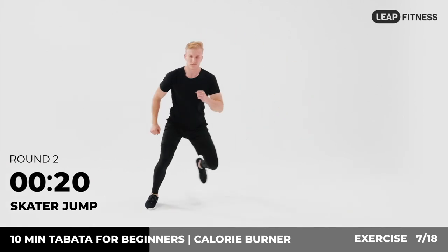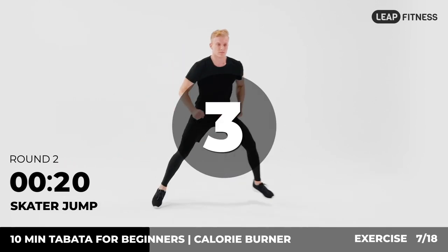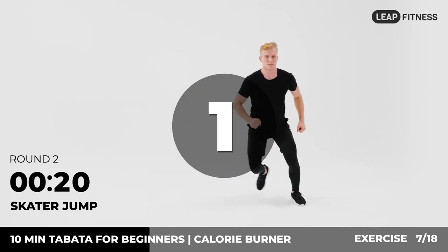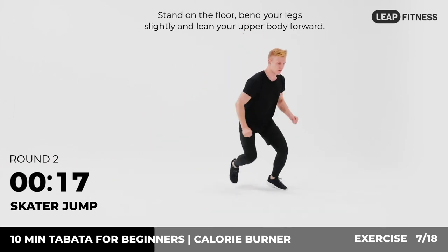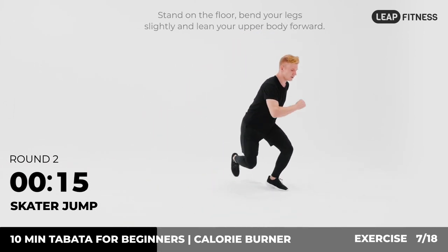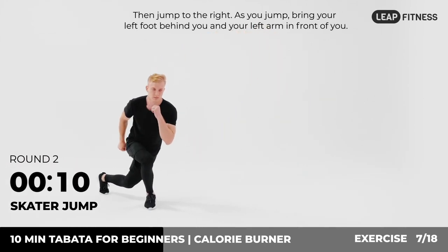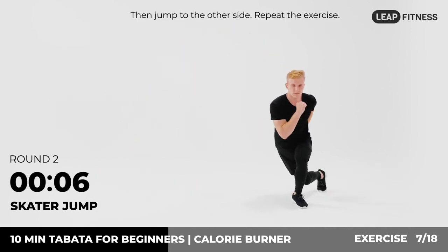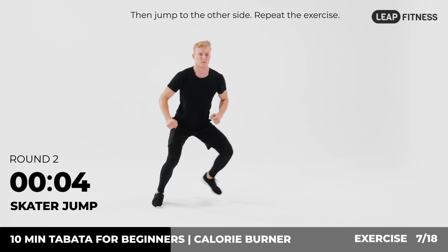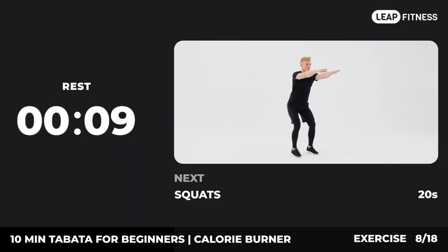Round two. Next up: skater jump, 20 seconds. In three, two, one, go. Stand on the floor, bend your legs slightly and lean your upper body forward. Then jump to the right — as you jump, bring your left foot behind you and your left arm in front of you. Then jump to the other side. Repeat the exercise. Now have a rest. Next exercise: squats.